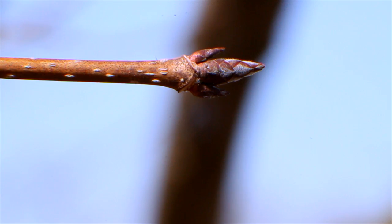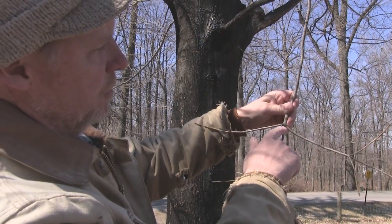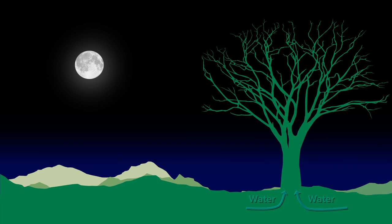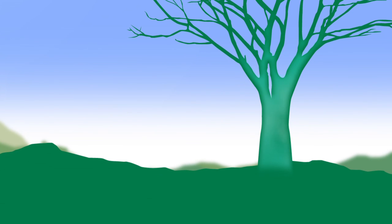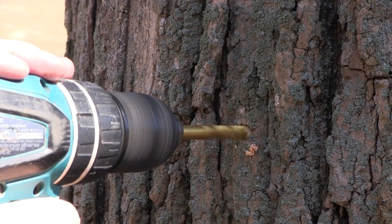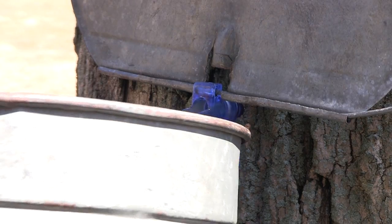Maple tappers wait for the conditions to be just right in order for the tree's sap to begin flowing. Say you get a freezing night — it creates negative pressure in the tree, and the roots will actually bring in more water at that point. The following day, if the temperature rises above freezing, the carbon dioxide in there will start to expand, becoming positive pressure. It goes from drawing up water to then releasing it, and if you've put a small hole in, pressure will be relieved and sap will flow out the tap hole — hopefully filling a conveniently placed bucket.